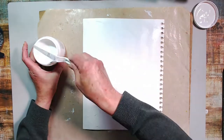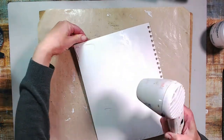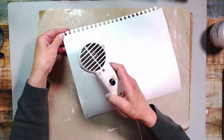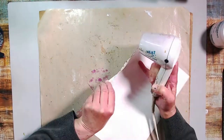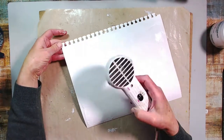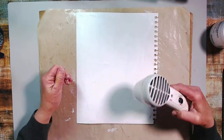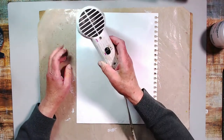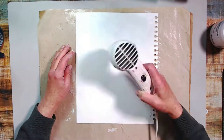I'm using absorbent ground — the kind you'd use for watercolor — to prep my paper on my background, just to see what happens. Tim Holtz always says if you're thinking 'what if, what if,' you should be trying it. So I tried it, and in the end I didn't think it was necessary, so in the future I may not use it. I'm giving it a dry and putting it down with my palette knife.